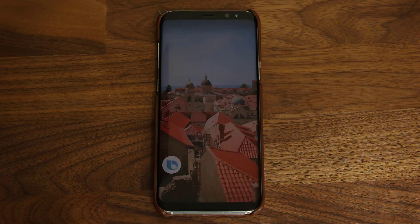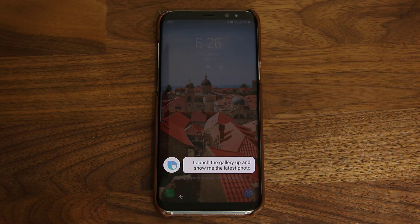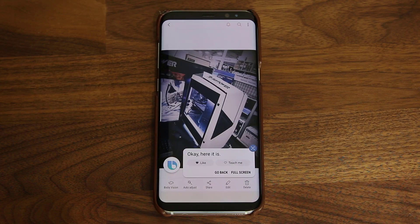Hi Bixby, launch the gallery app and show me the latest photo. Tell me your voice password to continue. Socky Tech. Okay, here it is.